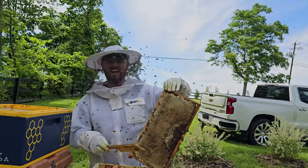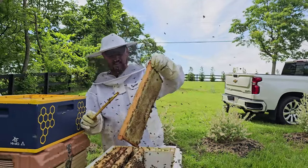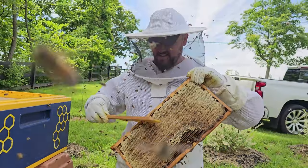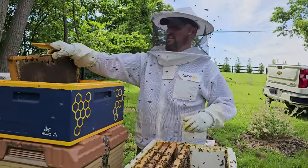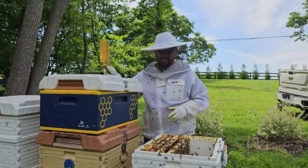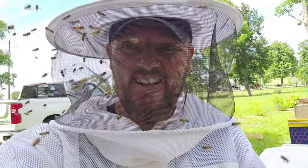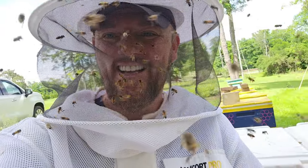The bees are definitely not happy that I'm here — look at this. Unfortunately I have to take the honey now, so I hope they forgive me.